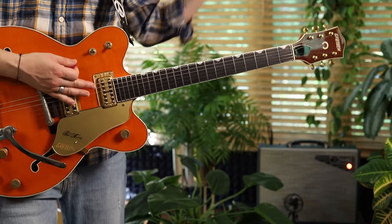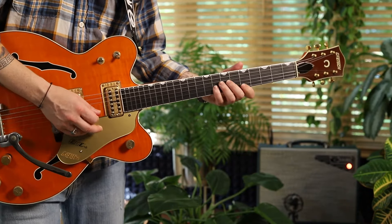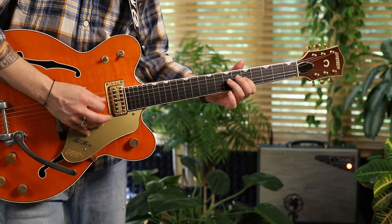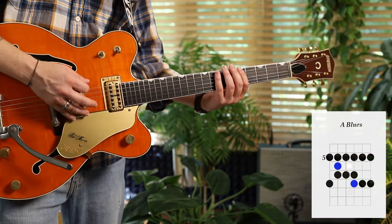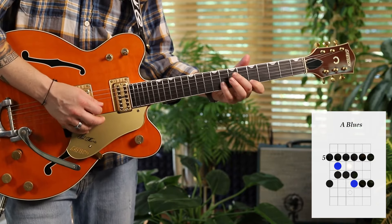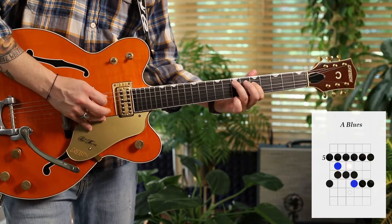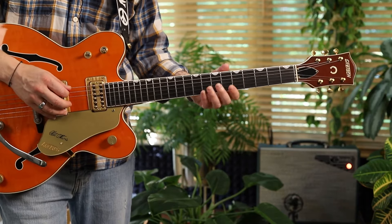We know the scale — fifth fret, key of A minor pentatonic. Let's add the blue note to make it a proper blues scale. There it is as dots, there it is as intervals. Remember, intervals are really the thing behind everything. They're the reason stuff sounds cool — the way stuff interacts with that fundamental pitch.